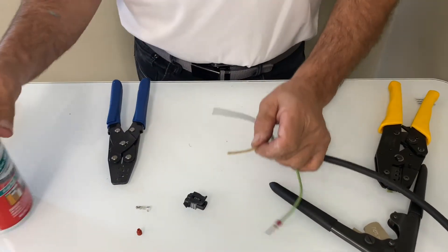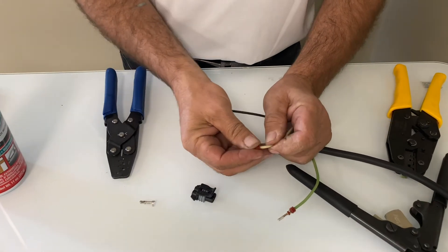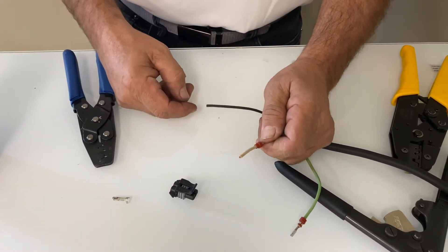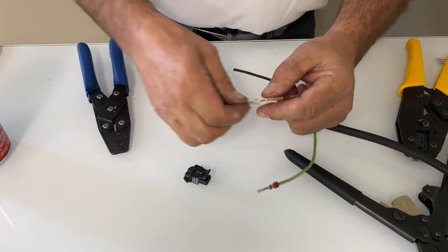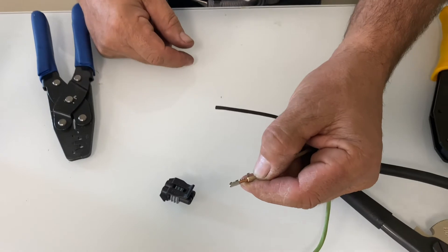The first thing I want to do is put my seal on, because that's one of the things I always forget. Use a little bit of silicone, slide the seal back — not too far back so I forget it. Now I'll strip the wire off here.